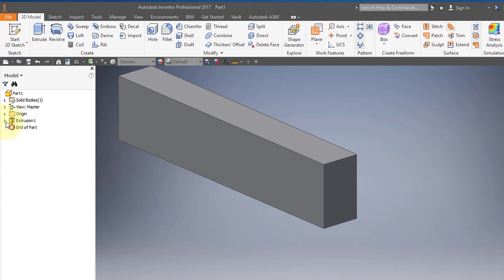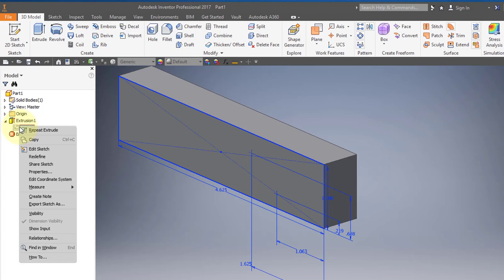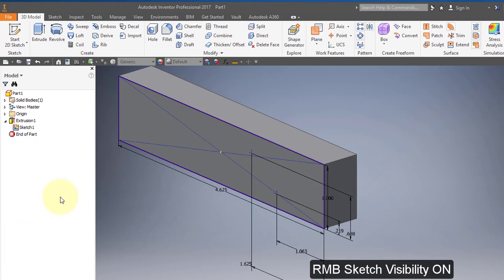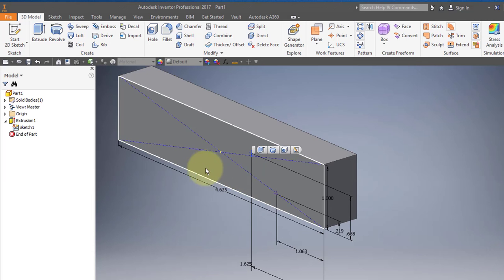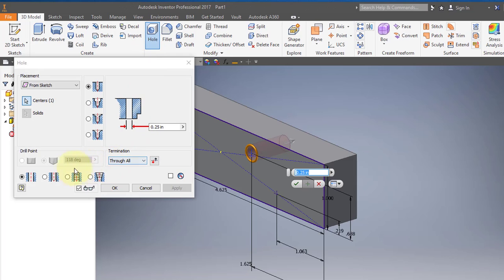In your browser, go to your extrusion, open up the folder, and right-mouse-button over the sketch and turn the visibility on. Select this point, then select your hole tool. It should be a simple hole, through all, with a diameter of 0.25. Select OK.